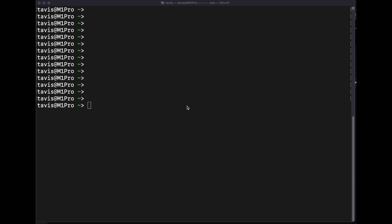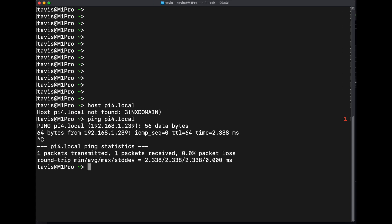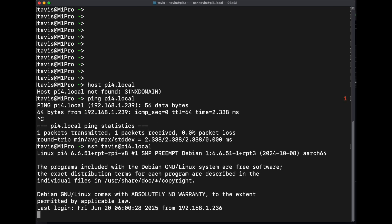Welcome to the video. We will be installing TronBit onto a Raspberry Pi today. My Raspberry Pi is called Pi4 with the IP address of 239. You can use either a host name or an IP address for the setup. I will be using the host name.